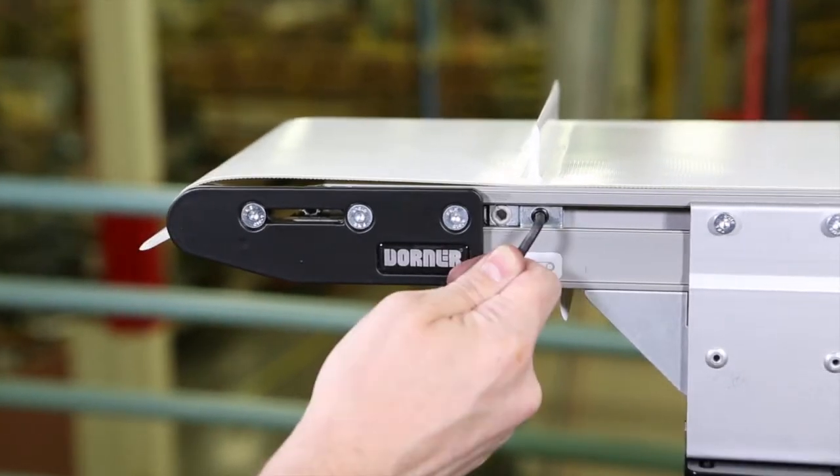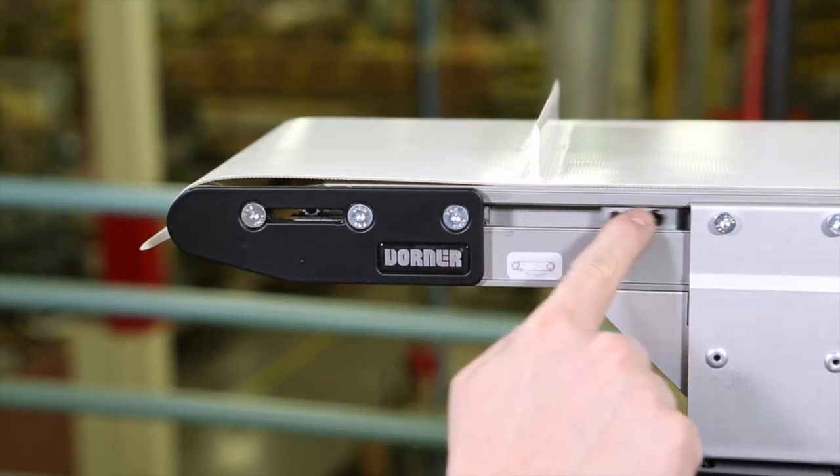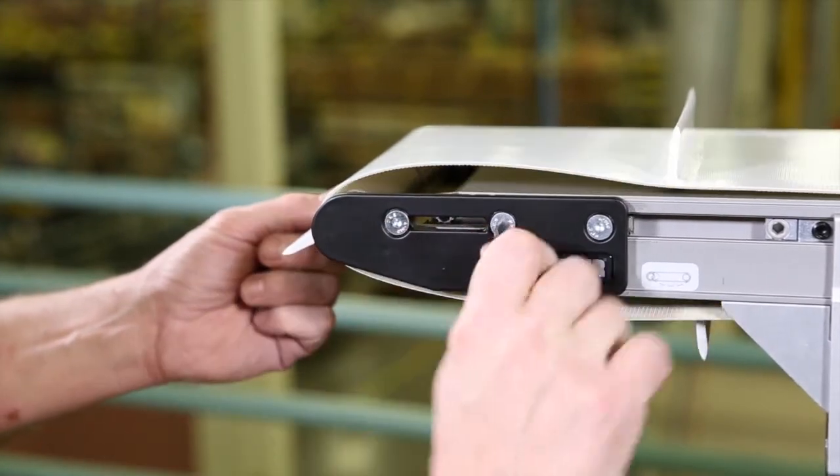To collapse the head plate assembly, loosen and move the cam tracking assemblies away from the head plates. Then loosen the fastening screws and push the head plate assembly inward.